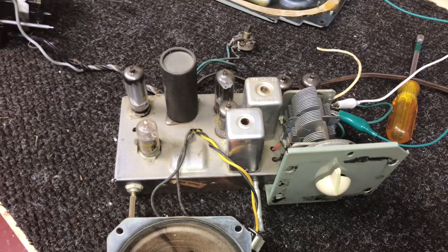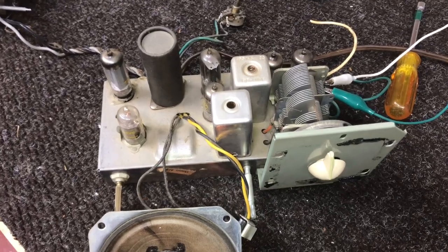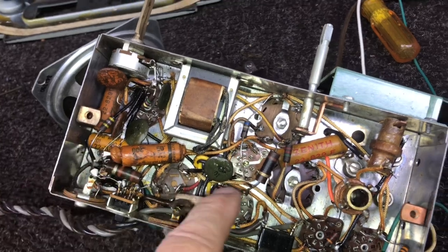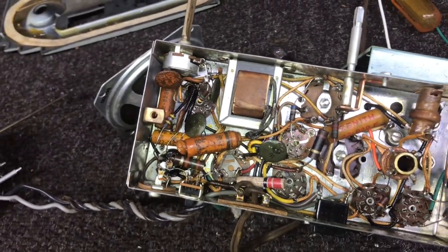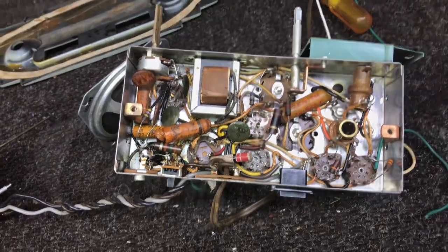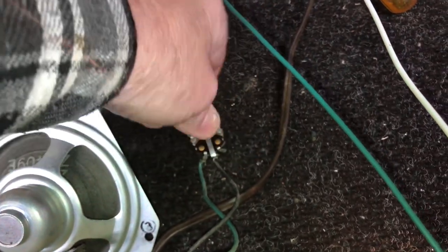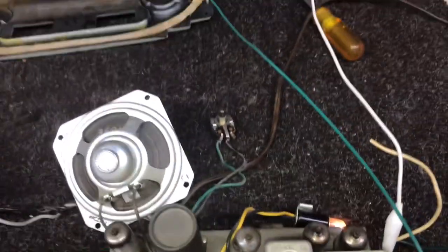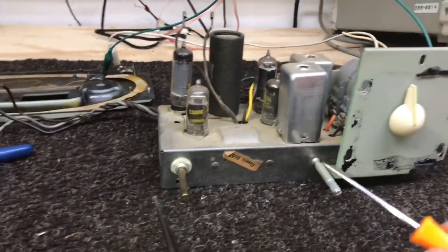Let's tip the chassis up and look underneath to see what's going on with the paper caps and anything we need to change. I see four of them, and this one has kind of spewed out on the end. We'll change all four of those and check the resistors, but it doesn't look like there's a whole lot to do underneath the chassis. Here's the tone control — it does work, needs cleaning like they always do. We'll not have a lot to do on the radio chassis to get it restored.